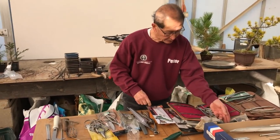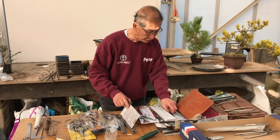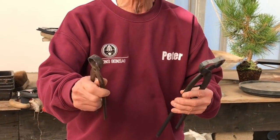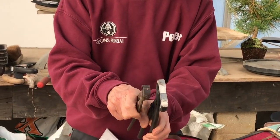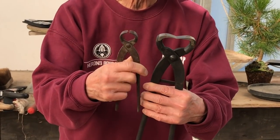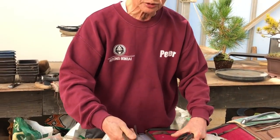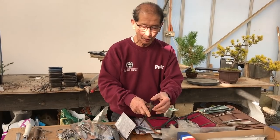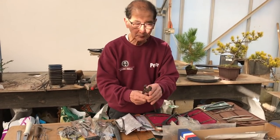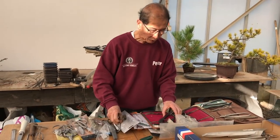There is another tool similar to the branch splitter but it should not be confused with it: the root cutter. The blade is much broader and wider, and it is rounded in shape rather than flat. You can use it for splitting branches, but it is mainly used for cutting thick roots at the bottom. If you have a very thick root, keep a separate root cutter so you don't blunt your branch cutter.